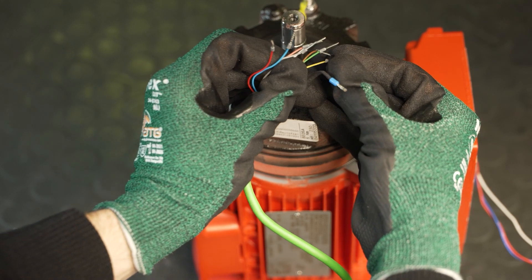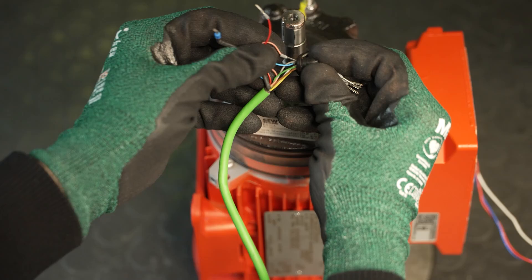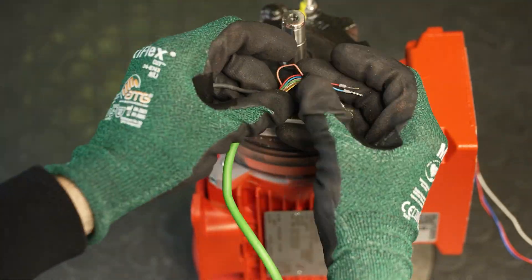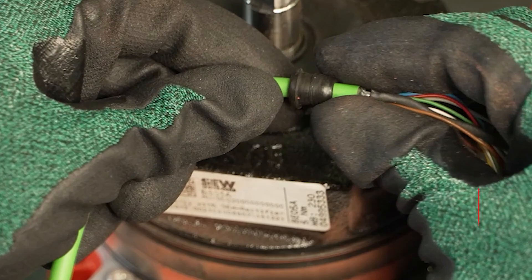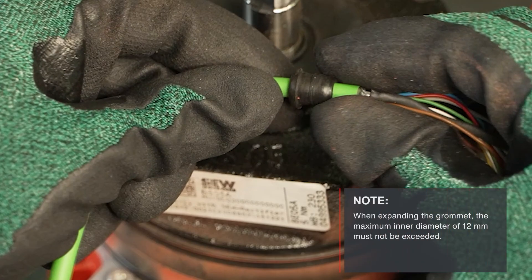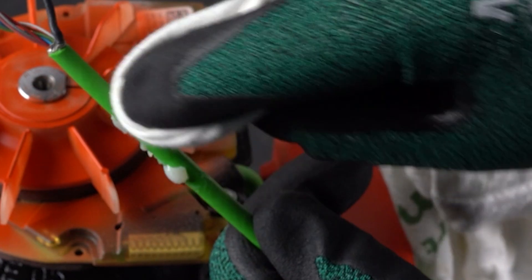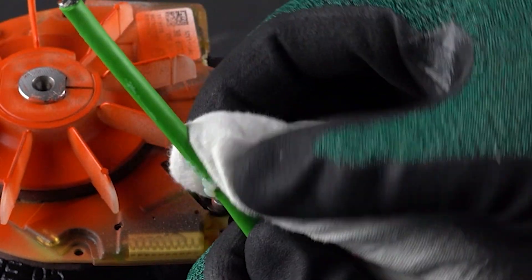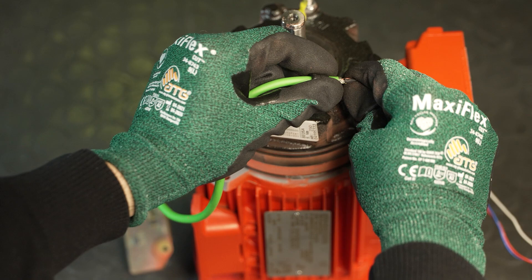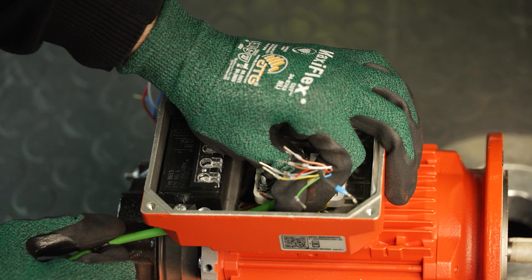First, slide a new grommet onto the cable end of the encoder module. It is important to push the grommet onto the cable in such a way that the narrower end can be inserted into the terminal box. When expanding the grommet, the maximum inner diameter of 12 mm must not be exceeded. To make it easier to pull the cable through the grommet, coat the cable jacket with cable lubricant and carefully push the cable through the grommet with rotating movements. Then pull the cable into the terminal box.